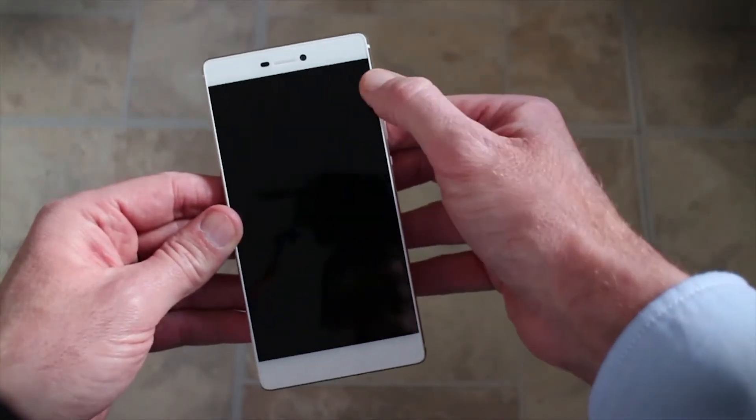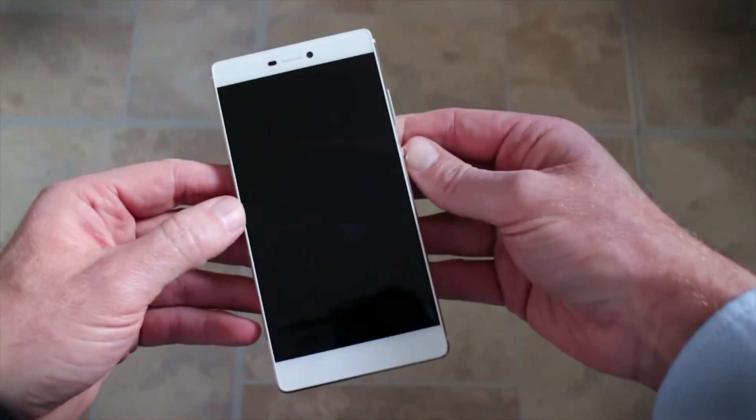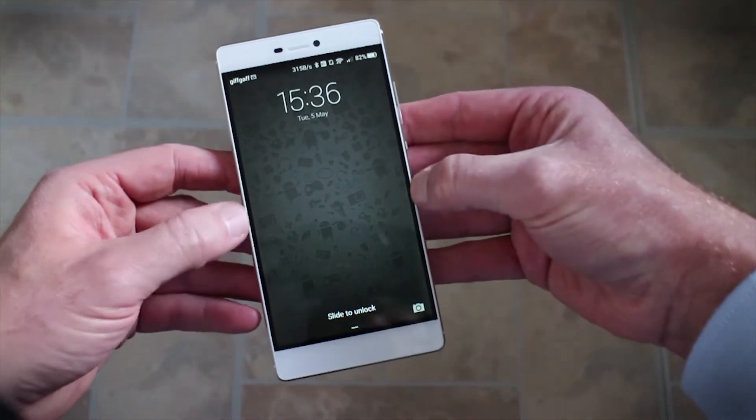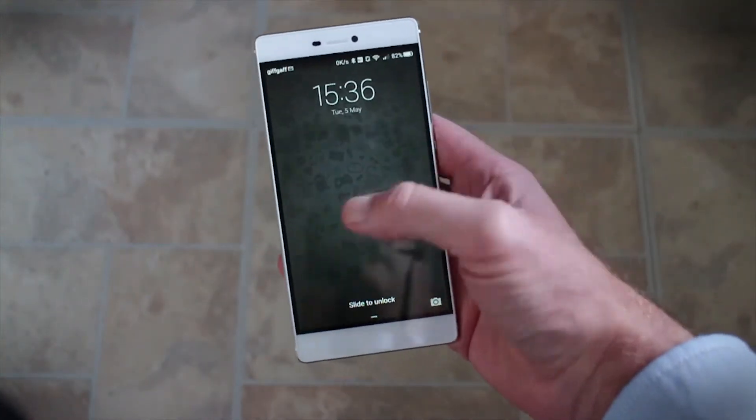On the front, as you can see here, they've cleverly disguised the bezels of the screen so it looks like there aren't any. But when you switch the screen on, you can see that there is a small bezel at either side. Not that that's a problem — it still looks fantastic.